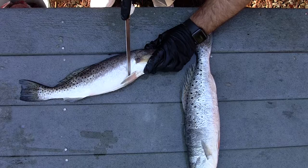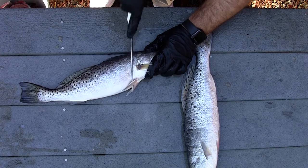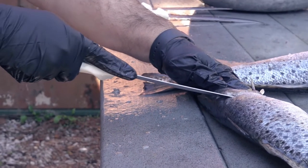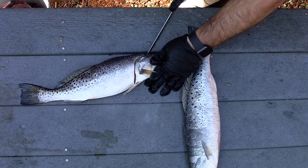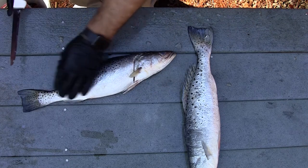First, I like to cut here close to the head, kind of score out the fillet. As you come down the top of the back, I like to cut in because there's a lot of meat that goes way up toward that head, so the further you can cut down, the more meat you can save.